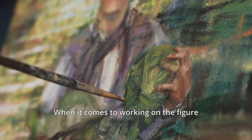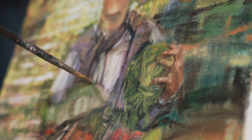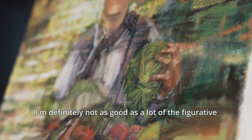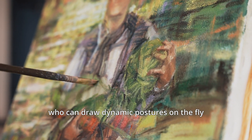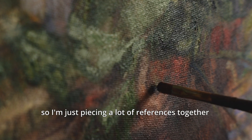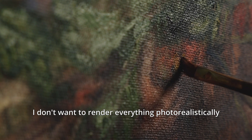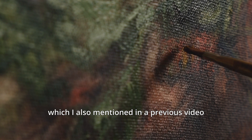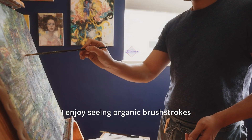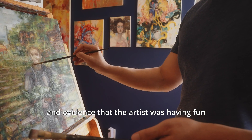When it comes to working on the figure, there's just a lot of making things up. I'm definitely not as good as a lot of the figurative, comic style artists out there who can draw dynamic postures on the fly, so I'm just piecing a lot of references together and keeping things more on the abstract side. I don't want to render everything photorealistically because that style is not what I enjoy. I enjoy seeing organic brushstrokes, fake paint marks, and evidence that the artist was having fun.